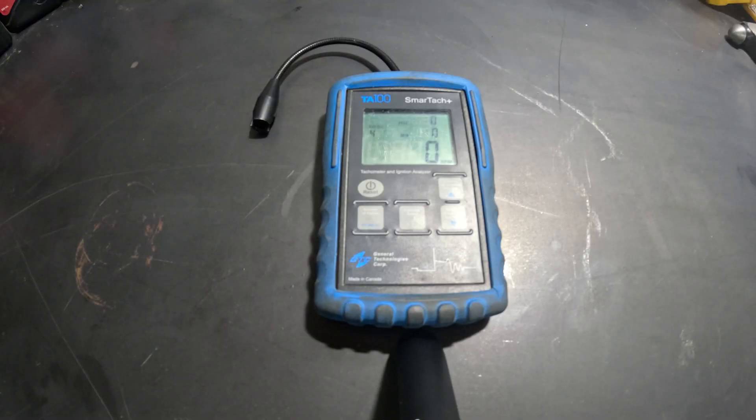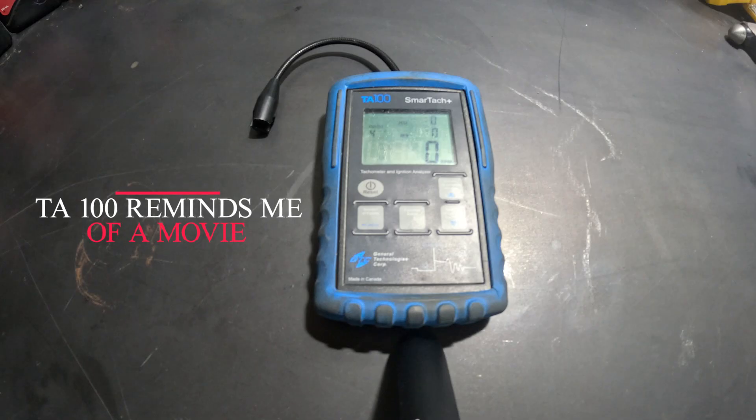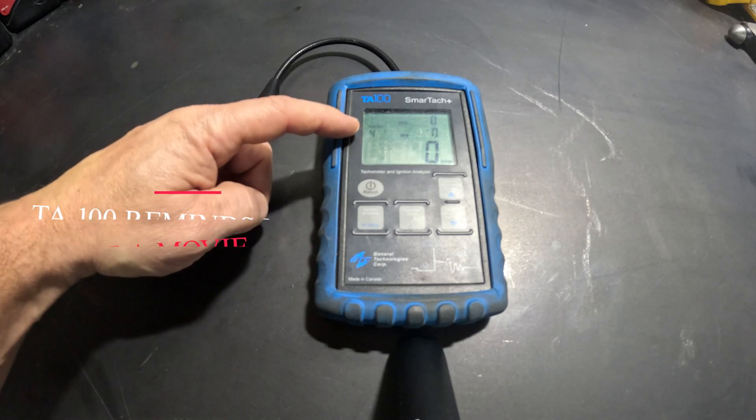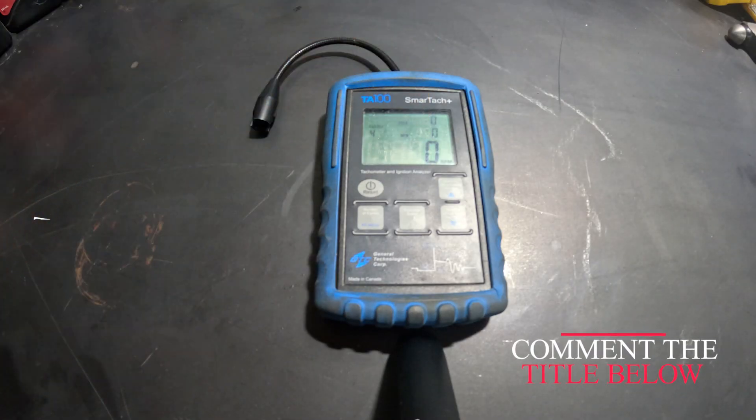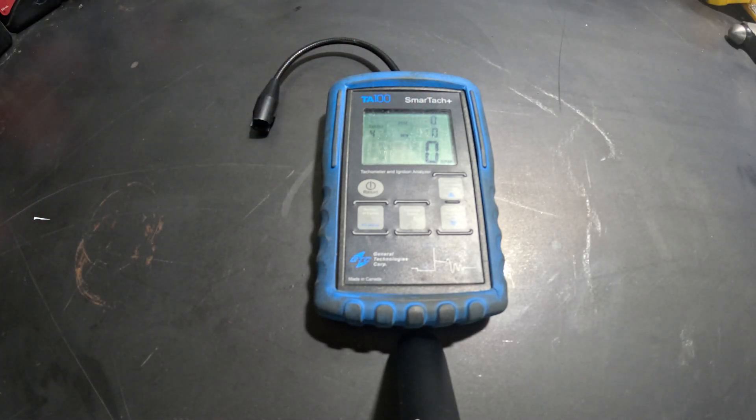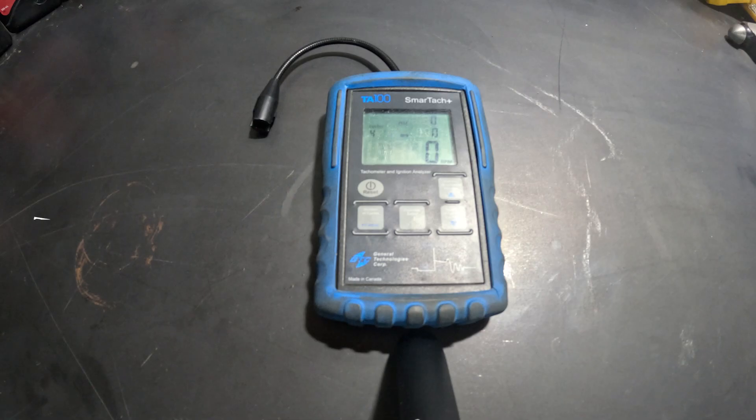For this test, we will be using the TA100 SmartTAC. It measures 4-cycle RPM, minimum and maximum. The one that we'll be most concerned about will be the maximum RPM, which should tell us which engine has more power.